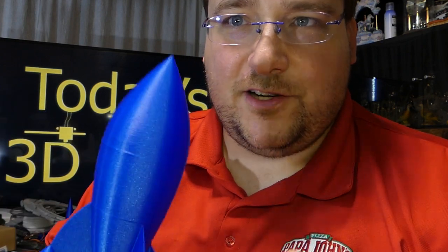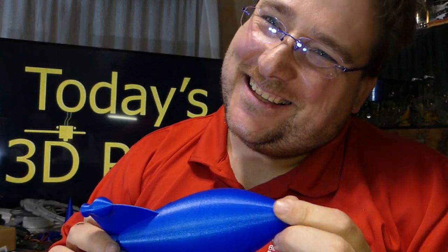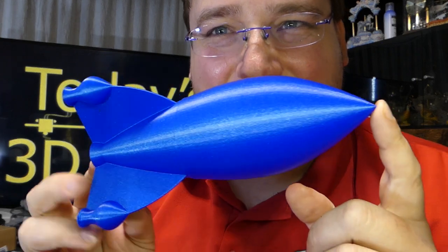I wish this wasn't so expensive. It's $30 for half a kilo — that's $60 a kilogram. I could buy three rolls of eSun PLA Pro, or six rolls of Sunlu on sale — 6 kilograms — and this is $60 a kilo.